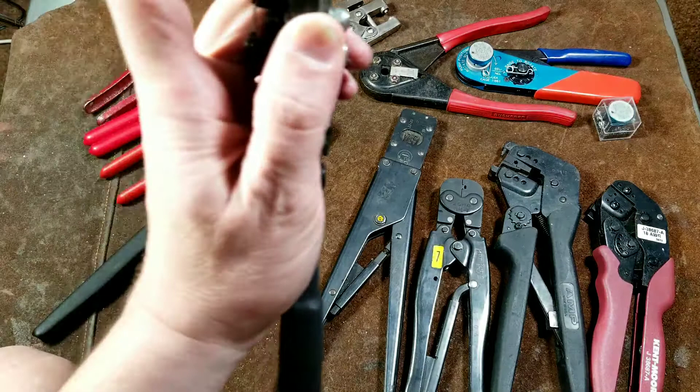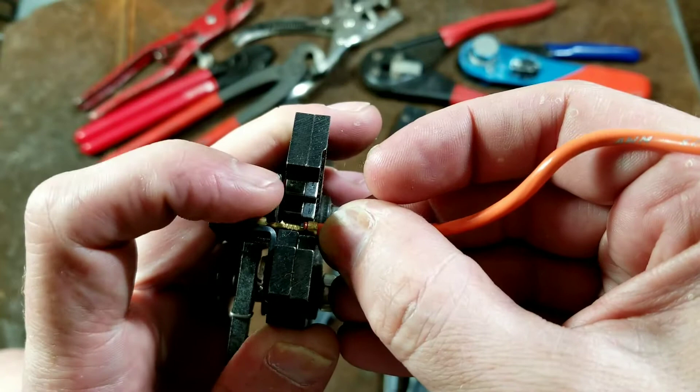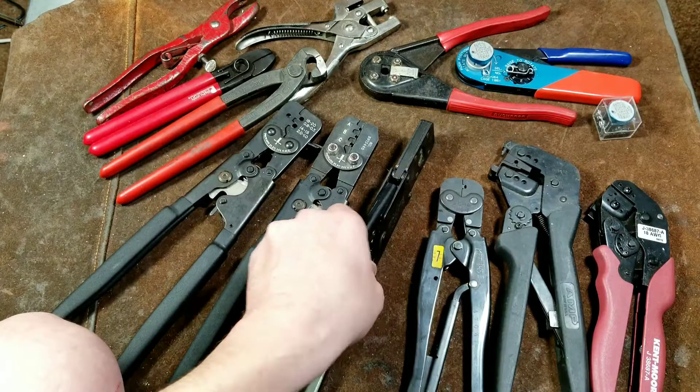It has a little bump in that metal blade and holds it in just the right position. These aren't the crimpers that crimp this terminal, but you can see it's a pretty much universal standard and these fit just like any others. It's a real nice feature — it keeps everything centered when you're doing your crimp, further ensuring no misalignment or problems.